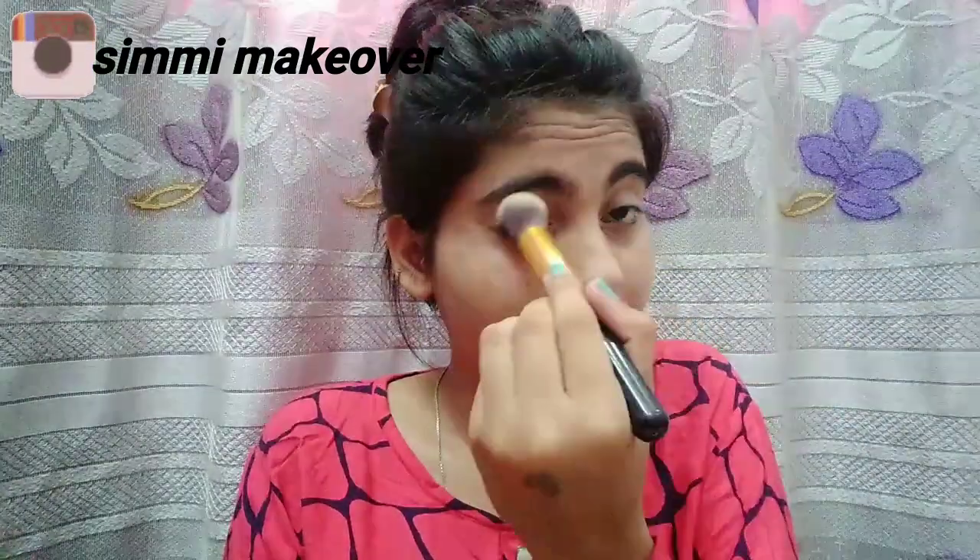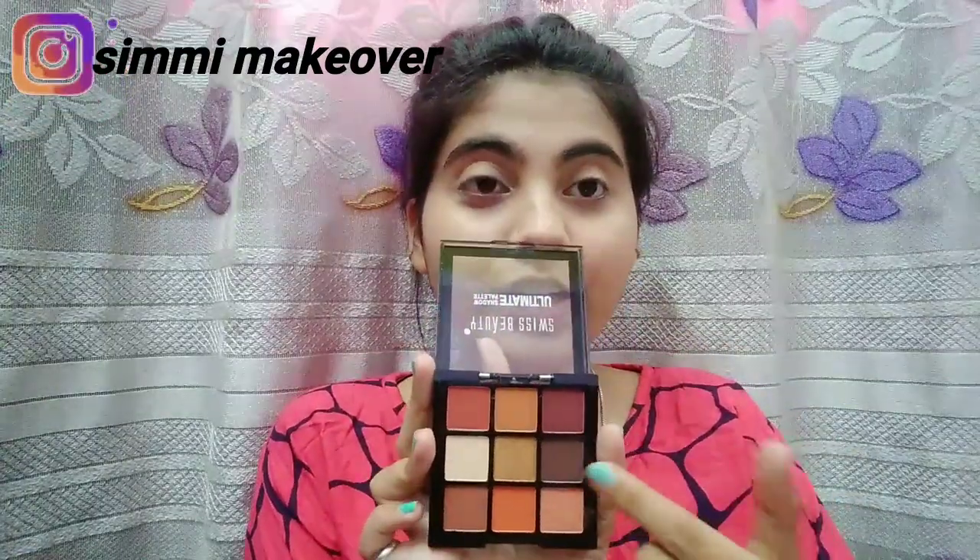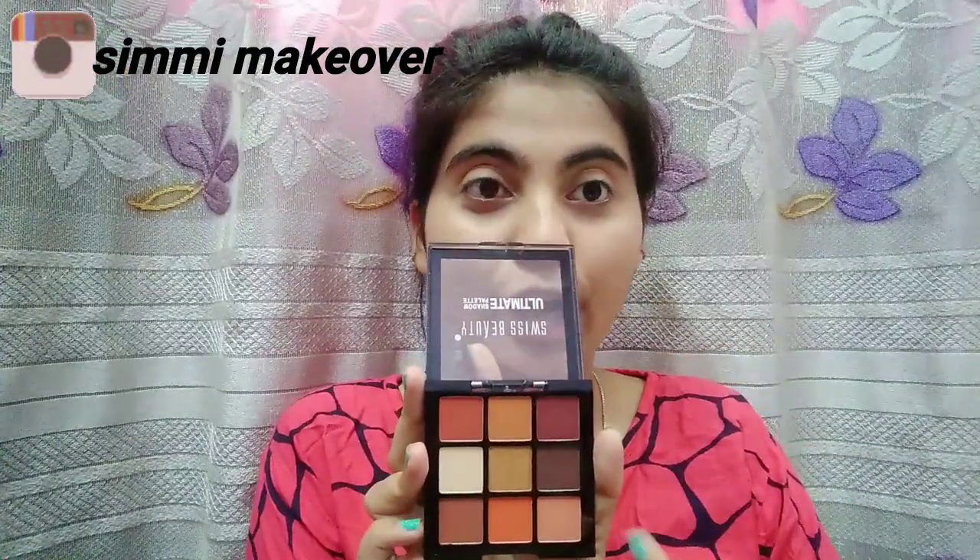In summers, I will skip applying it completely on the face because I sweat too much. When you do your eye makeup, set the powder perfectly on the face. You will see that the dark circles are also hidden — I will set it completely on top of my face.